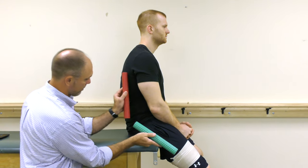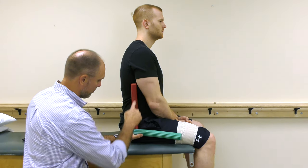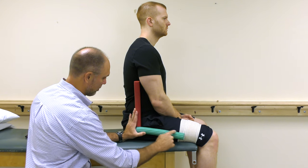Posterior total hip replacement precautions should strictly be followed for three months after surgery. You should check with your physician before forgoing them. There are three precautions.